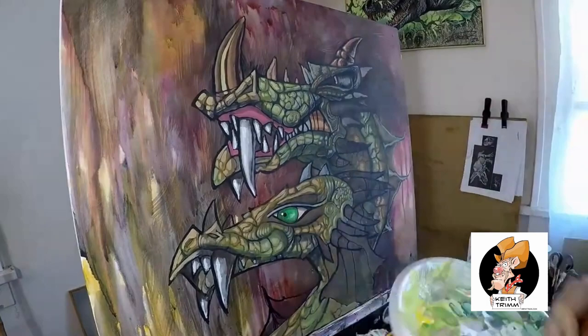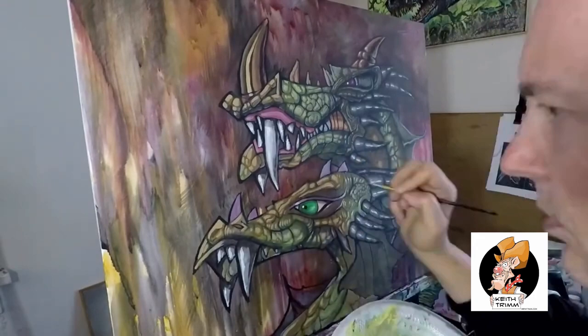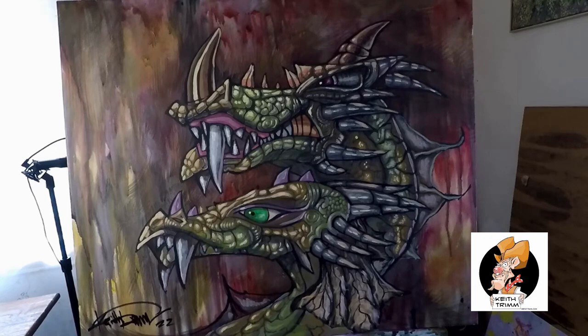I think this picture is hanging in my brother's house somewhere. I actually like this one quite a bit — it turned out pretty good. The background may have been a tad bit busy. It kind of has an abstract look to it, like they're inside a cave or something. I like that painting quite a bit. It's called Double Dragons.